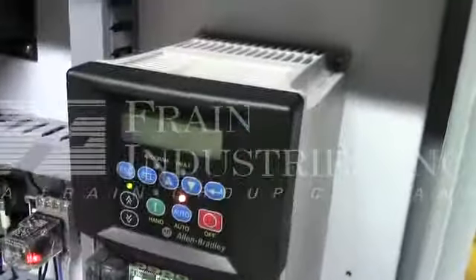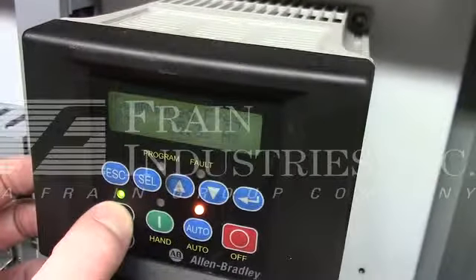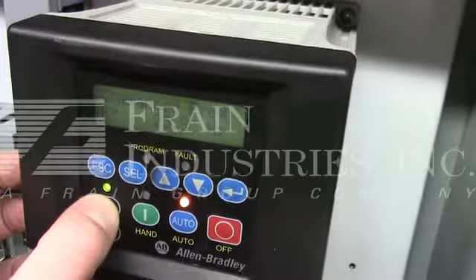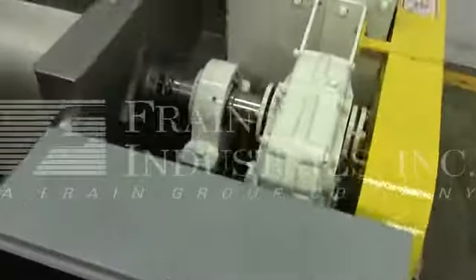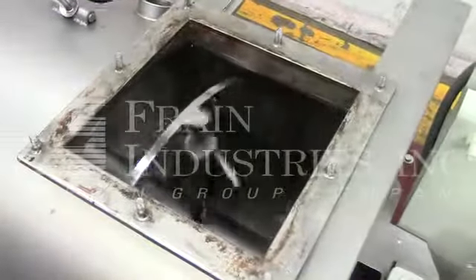Here is the variable speed drive we installed. As you can see, that increases the speed.